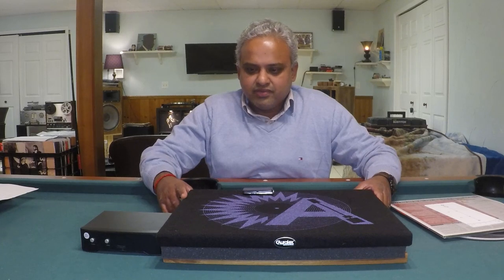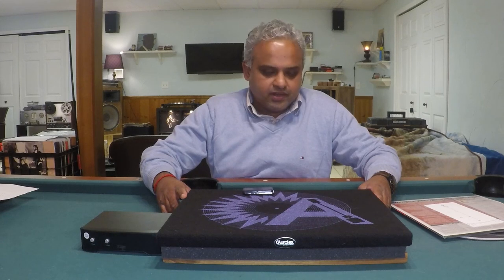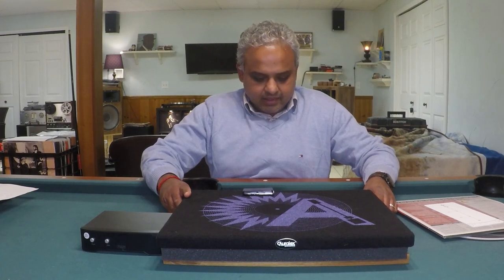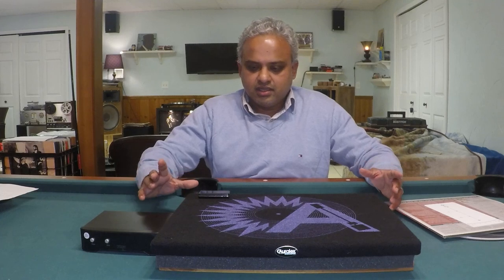Hi guys, welcome back. Today I'm inspired to share a few of the accessories that I've been using over the years and have found extremely useful — accessories that have actually improved the sonic performance of the turntables I've had.